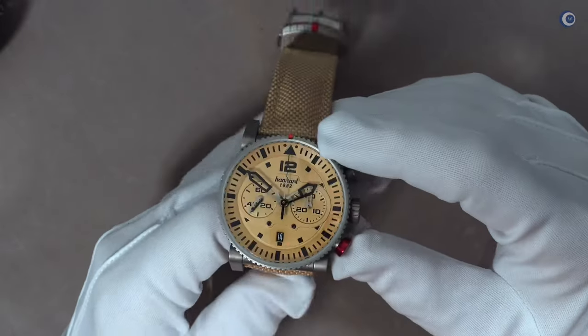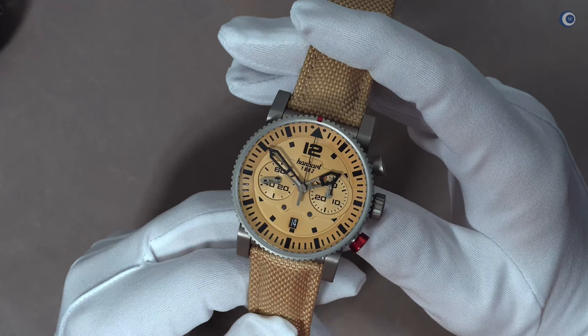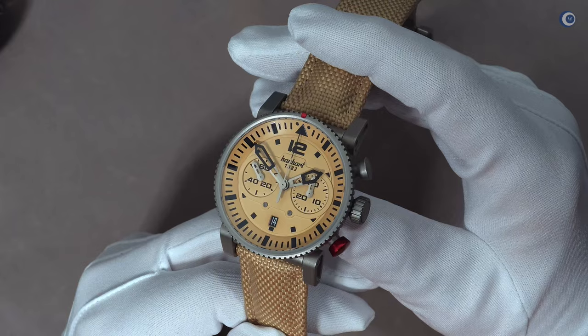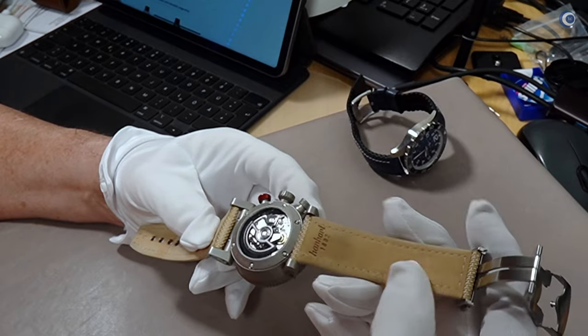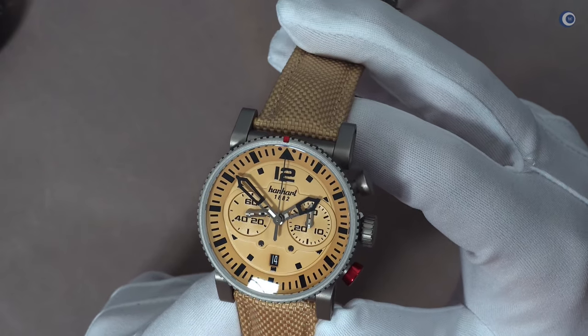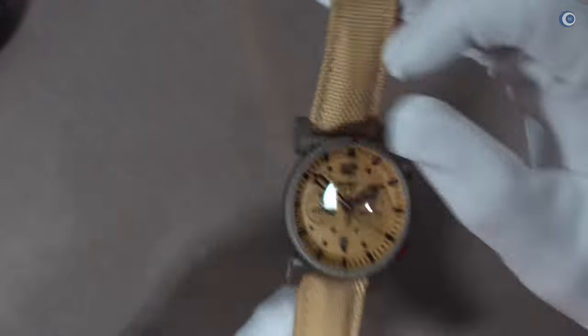Falls noch nicht geschehen und ihr diese Videos mögt, die ich produziere, dann ist jetzt eine gute Gelegenheit, meinen Kanal zu abonnieren – dann verpasst ihr keines meiner zukünftigen Videos und werdet, wenn ihr die Glocke aktiviert, automatisch informiert, wenn es bei mir etwas Neues gibt. Mich würde total interessieren, was ihr über diese Uhr denkt. Schreibt es mir sehr gerne in die Kommentare. In diesem Sinne, bleibt gesund, erfreut euch an euren Uhren, erfreut euch an der Zeit, die ihr habt, und freut euch auf meine nächsten Videos. Bis dahin, tschüss, euer Axel.